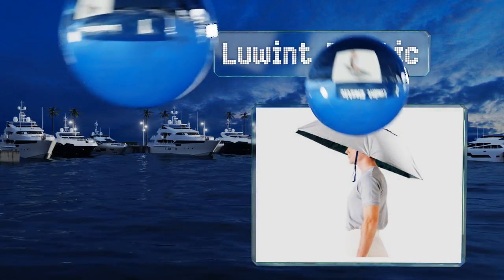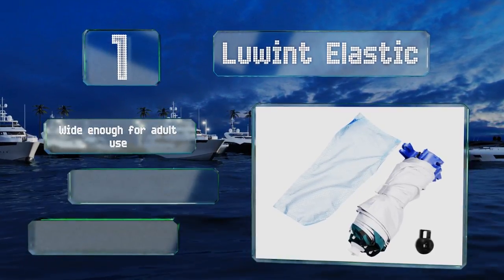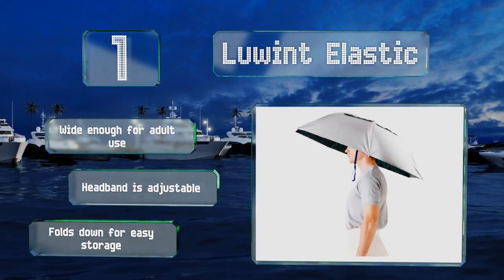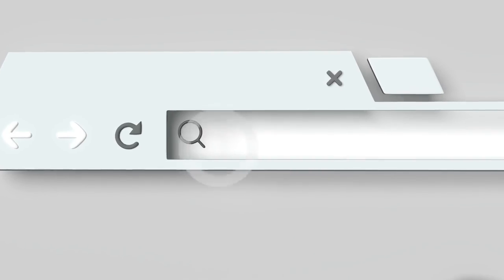Taking the top spot on our list, the simple silver exterior of the Loo Interlastic not only goes with any outfit, it also does a good job of reflecting sunlight so you can use it as a parasol as well. It features a built-in lanyard that goes under your chin for extra stability. This one's wide enough for adult use, the headband is adjustable, and it folds down for easy storage.